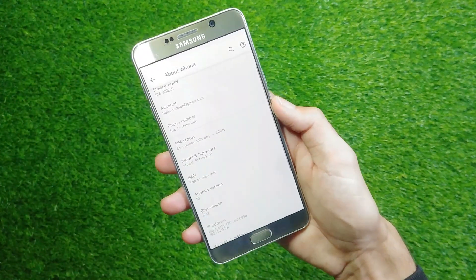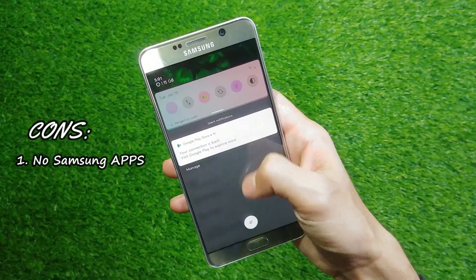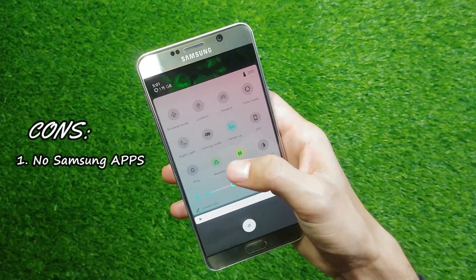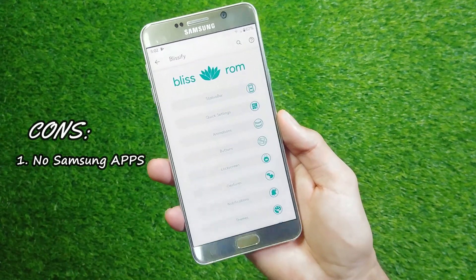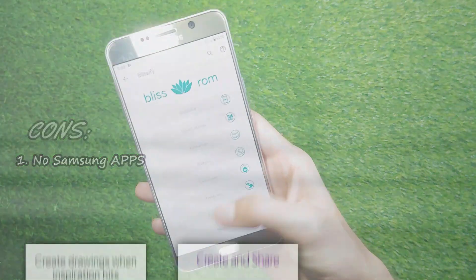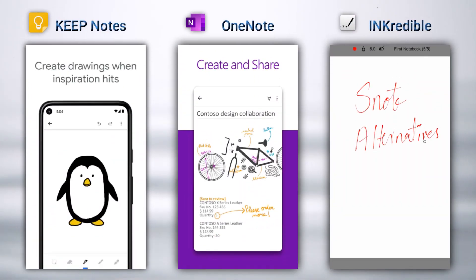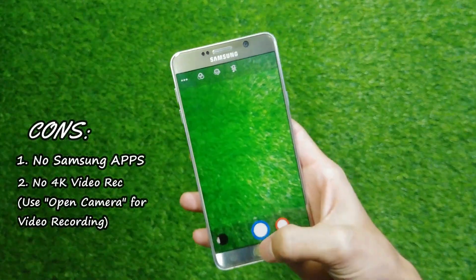And here are some of the reasons why you should not be installing this ROM. Number 1, you will lose Samsung features — like you won't be able to use S Pen gestures. However, the S Pen will still work on other apps like normal. You won't be able to install S Note and other S Pen exclusive apps, but the good news is that you can compensate for that by using Keep Notes, OneNote, and Incredible. Number 2, you will lose 4K video recording.